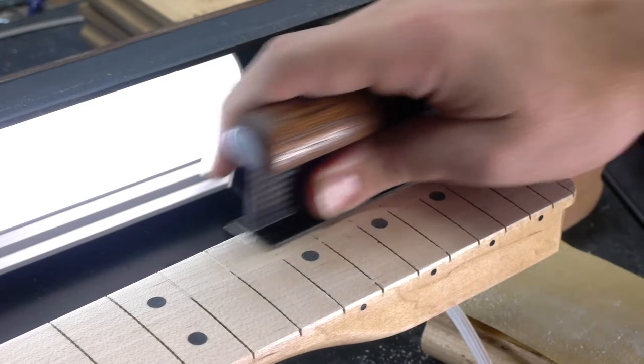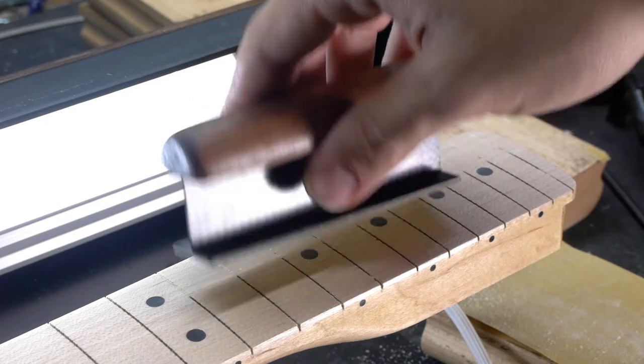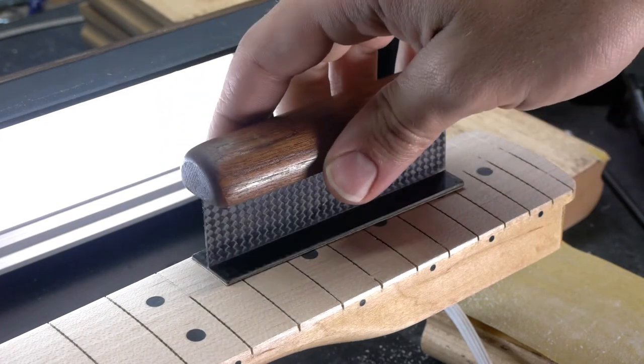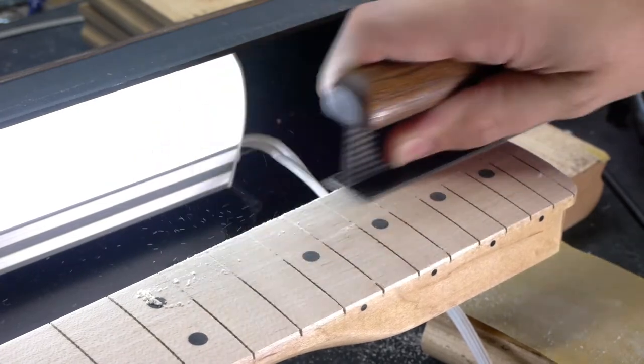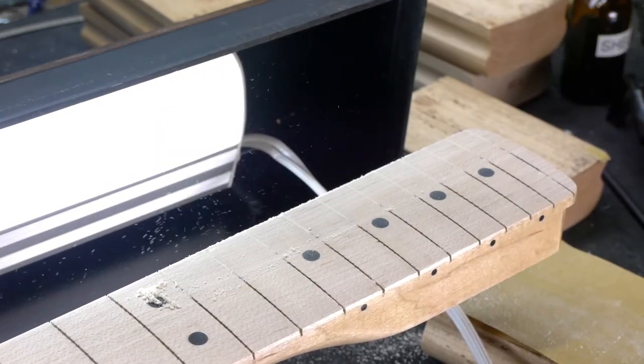Any flat block will do, but I love this carbon fiber understring leveling tool I made years ago. It works great for that purpose, but it's also phenomenal as a general purpose sander, allowing a strong grip with your thumb and fingers so you can apply as much or as little pressure as you need very easily. With the hump corrected, we can move on to the compound radius.